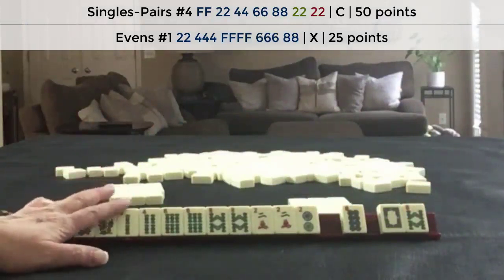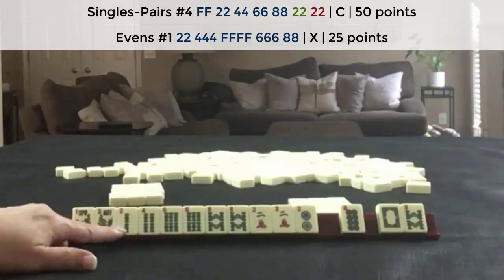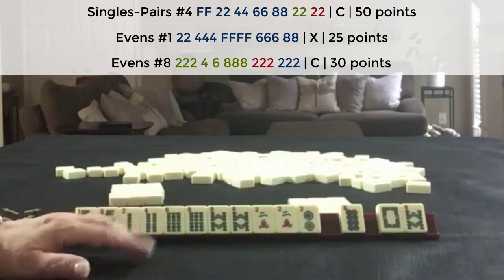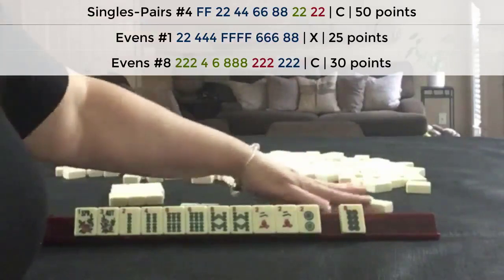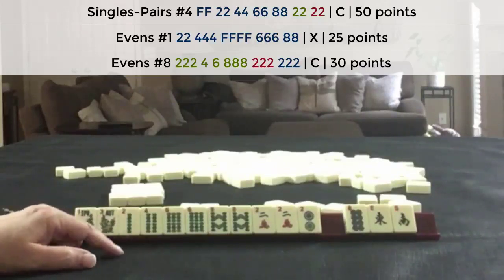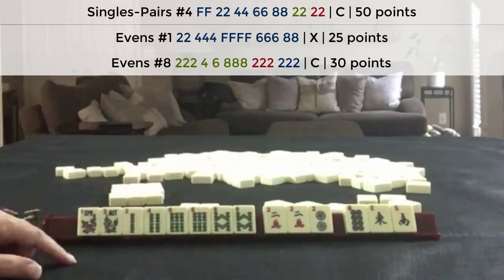Anytime someone stops the charleston, whoever is across from that person should decline the offer, because they're probably close to a winning hand. In this case we're three tiles away from a pair hand. We could also maybe switch to the concealed hand — that's one reason why you don't want to pass across after someone stops the charleston. So let's stop the charleston, pass two tiles, and take our two from the tiles going around. We have no keepers, three discards for a two-four-six-eight pair hand. We really just need twos and that four, and we could always maybe play the concealed hand or even the two-four-six-eight hand in one suit.